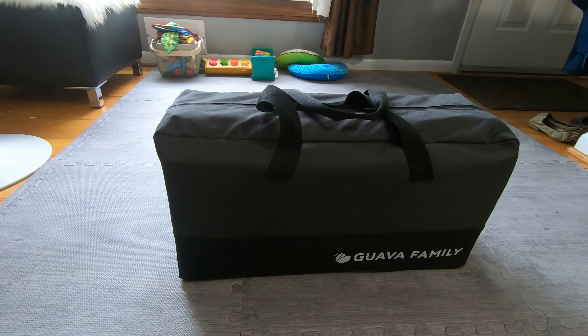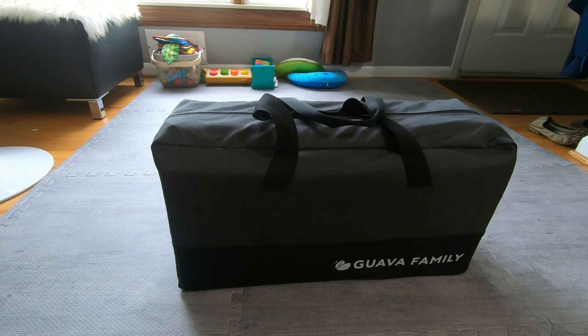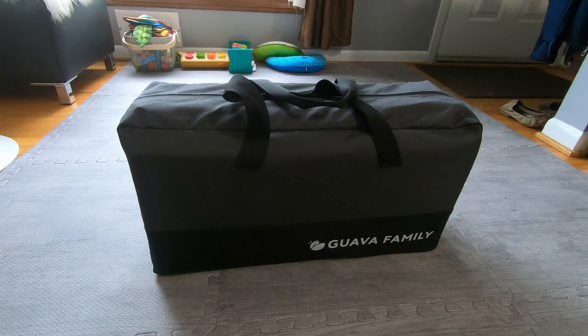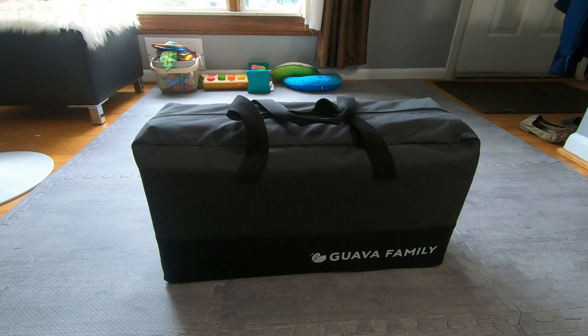Hello and good morning. This is a quick video on the Guava Family Lotus traveling crib. I just picked this up a couple weeks ago before heading to Chicago with our one-year-old. I wanted to make sure we had something we could bring on an airplane or in the car without taking up too much space and without being too heavy. After checking several different lists of reviews and comparisons, this one seemed like the best option.